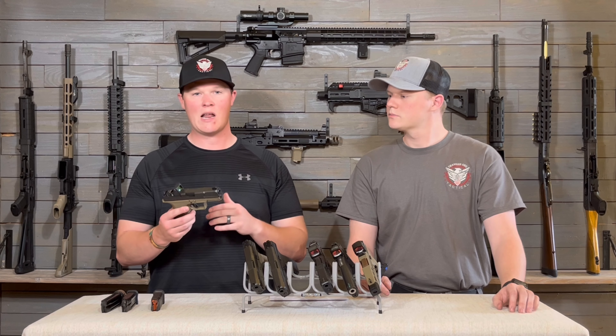Sometimes it takes a little longer for us to get a hold of other things because it takes money, but we really enjoyed doing this video. If you have any questions about any of these optics, let us know down in the comments. If there's any other gear or firearms you'd like us to review or give information about, just let us know — and like, share, and subscribe. We'll see you next time.